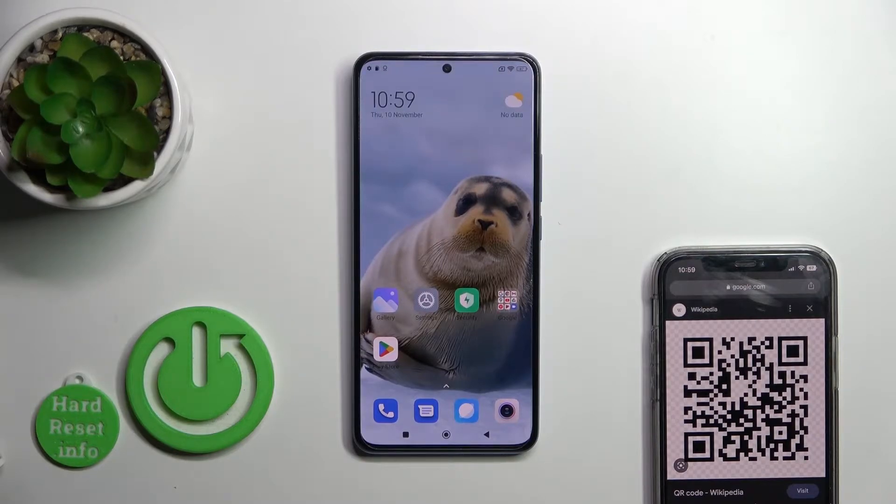Hi, today I'm here with the Xiaomi 12T Pro, and I'll show you how to scan QR codes with this device.